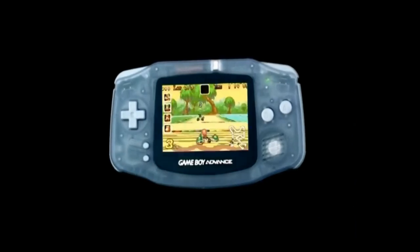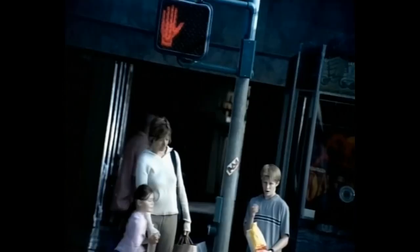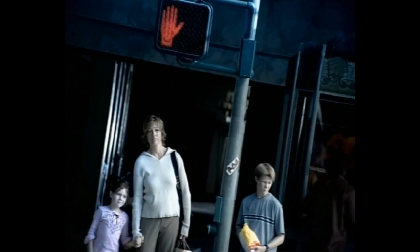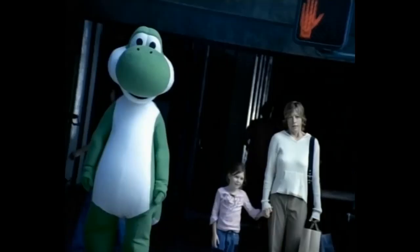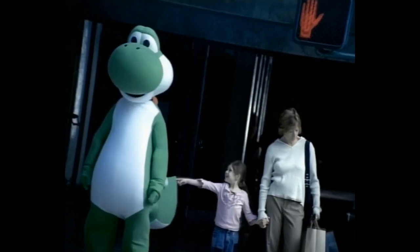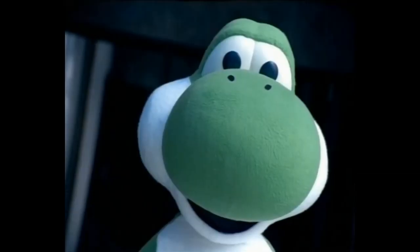The Game Boy Advance seemed like a portable Super Nintendo to me — it was just damn amazing. The only thing missing was the screen had no backlight, but this was later remedied with frontlight mods and then the eventual Game Boy Advance SP that had a built-in backlight. The Game Boy Advance definitely holds a soft spot in my heart. It was such a nice upgrade, and being backwards compatible with older games made this handheld a dream.